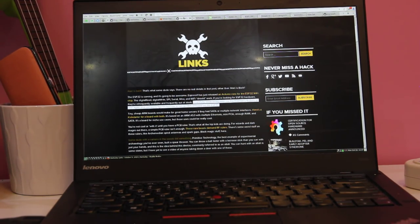This morning when I woke up, I checked Hackaday, as I usually do, and Hackaday had the weekly links article online. One of the links was to the Arduino core for the ESP32 that Espressif just released. One of the things it mentioned is that if you're looking for ESP32 hardware, it's infrequently available and frequently out of stock.